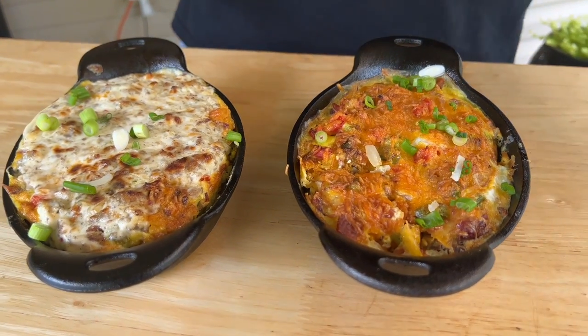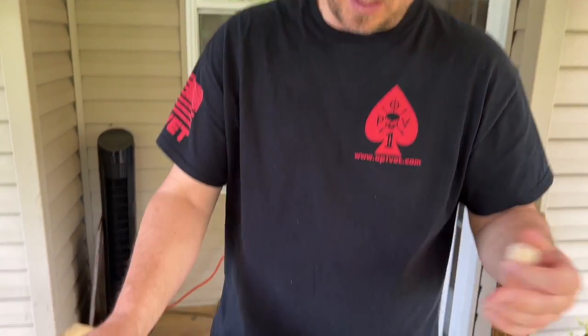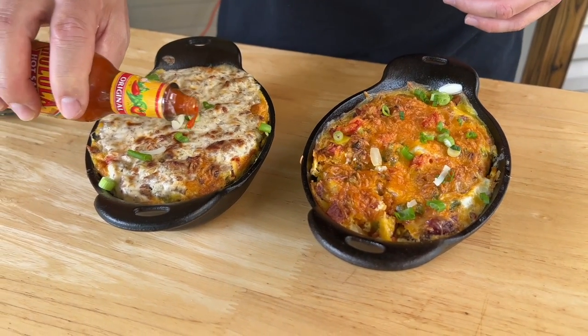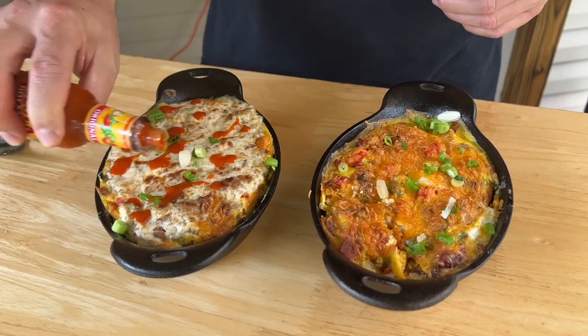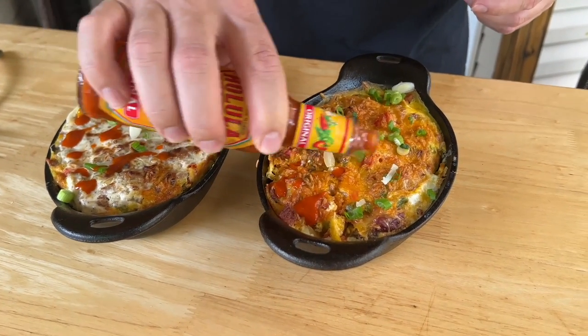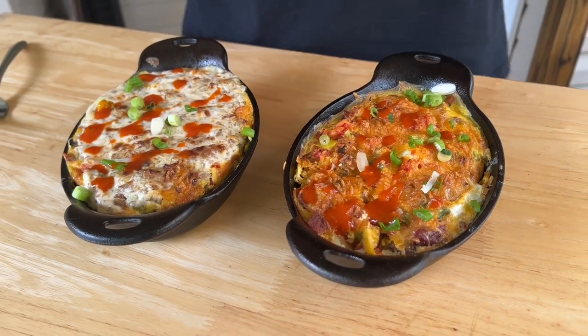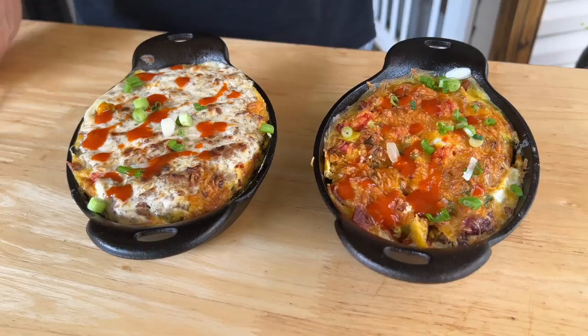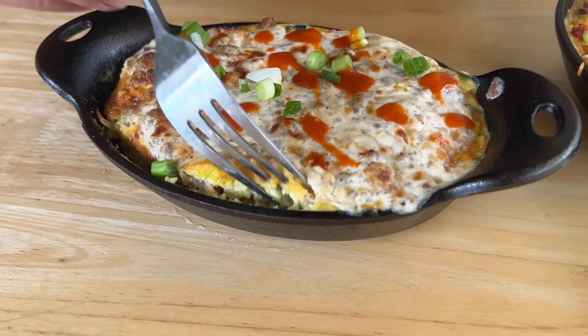All right, there you go. It's been resting at least 20 minutes outside with the wind blowing and these cast iron dishes are still piping hot. You can see the difference - mine's got the gravy on it. I like my hot sauce. They're out of my favorite so I've got to go with 1B instead of 1A. You can see we're pulling away from the cast iron and the eggs have set.